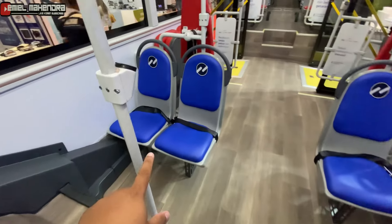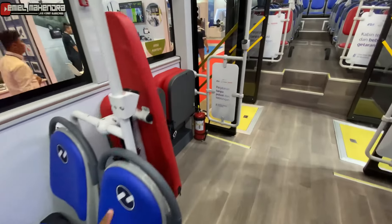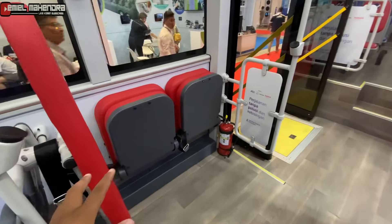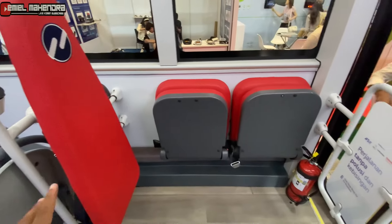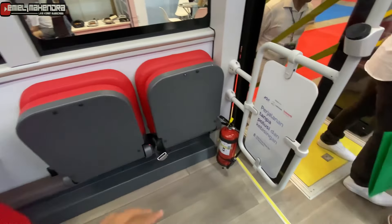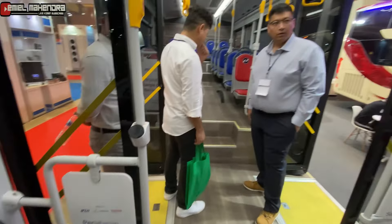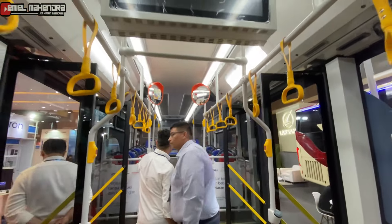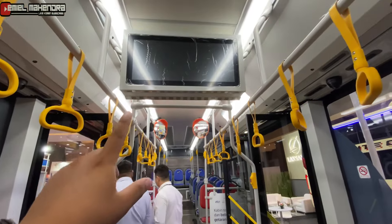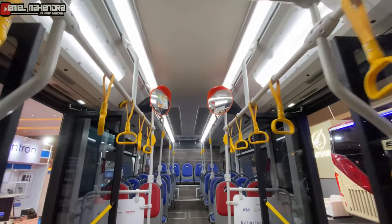Kesamaannya, ini juga disediakan seat untuk disabilitas, untuk ibu hamil, bawa anak kecil seperti itu. Yang membedakan lagi, ini ada televisinya teman-teman, dan disini ada kaca ini.